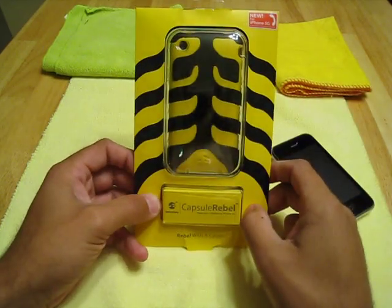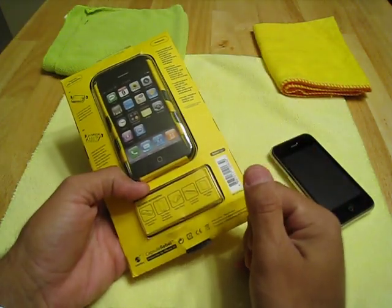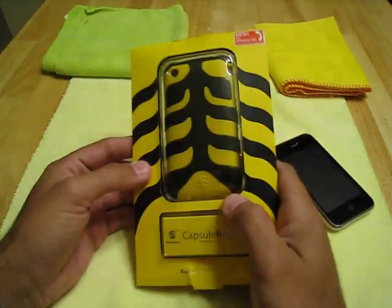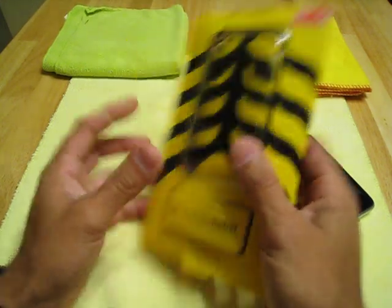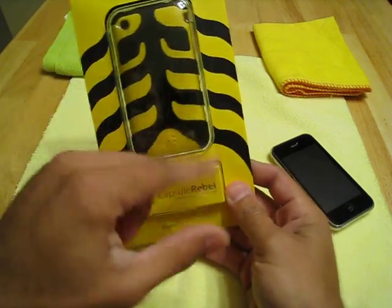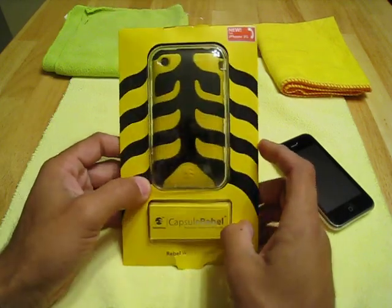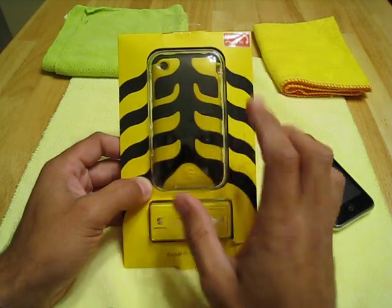All right YouTubers, it's me Morpheus, it's Carlos, and this thing arrived. It's the Capsule Rebel for the iPhone 3G, and it's pretty impressive. I like the packaging, the way it comes. I guess whatever color you get, that's how the box is. It looks really nice. I don't know how this yellow is going to look on the screen, but it's kind of a mustard yellow.